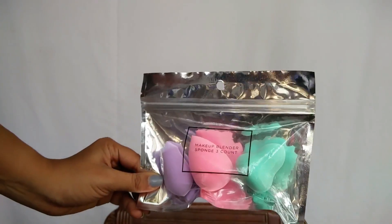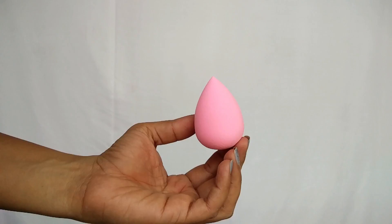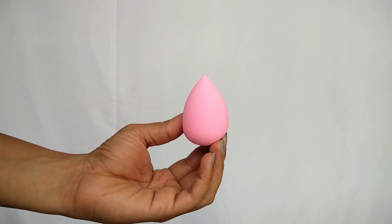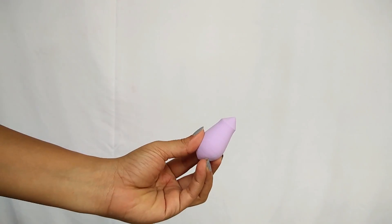The sponges come in a packet like this, and there are three sponges inside. This is how they look before they've been dampened. There are no instructions on the packaging — it says nothing at all — so we just wing it, which is basically what we do with normal makeup sponges. I went ahead and dampened them, and all of them double in size.